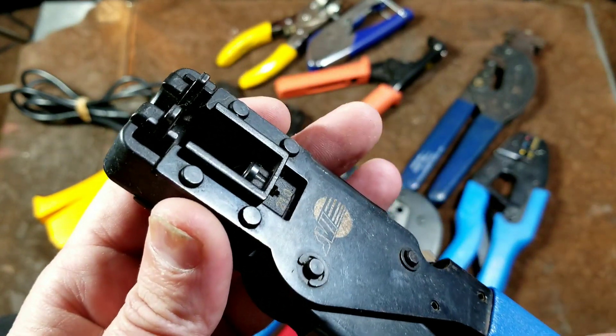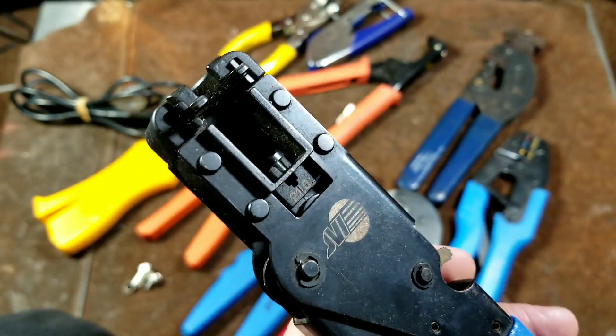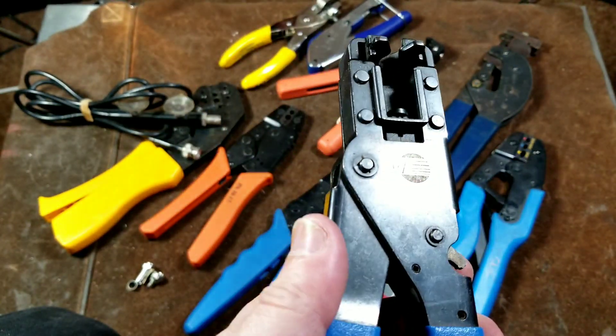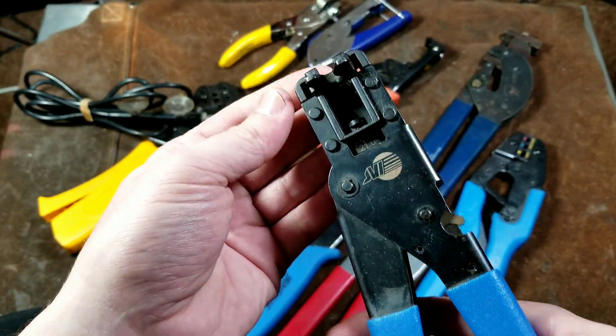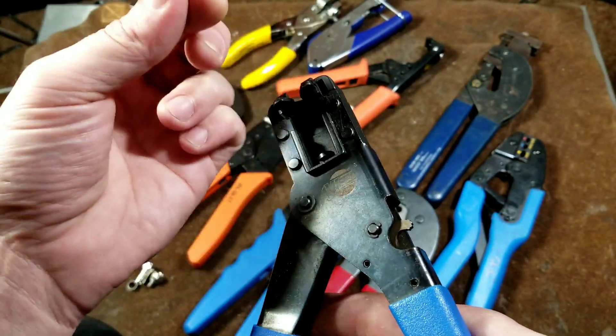Being a ratcheting style, the big advantage to ratcheting crimpers is that they ensure you get a full range and get a proper crimp. And this would be what a nice high-quality pair would look like. They're not too bad — if you have the cable, you snap it in, then you just crimp it and pop it back out.